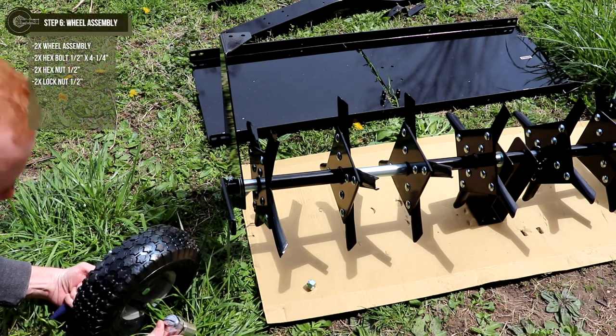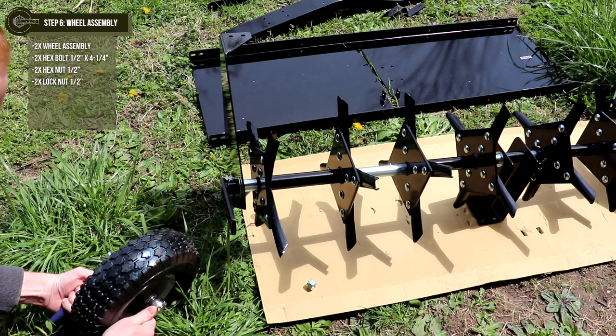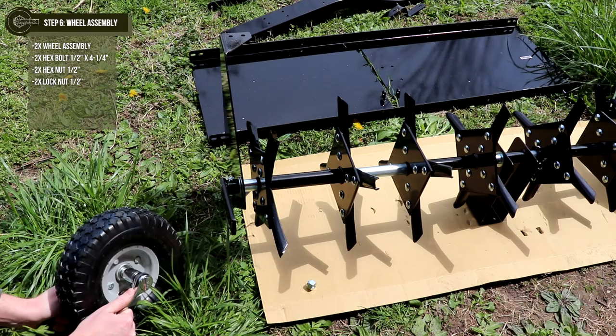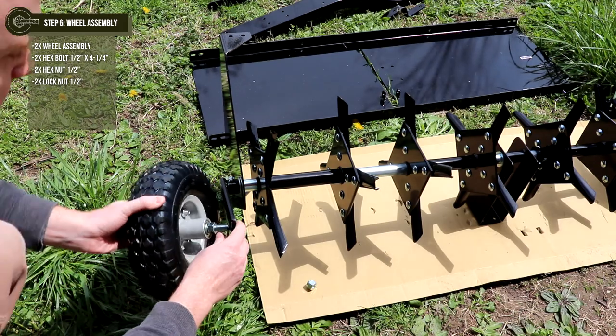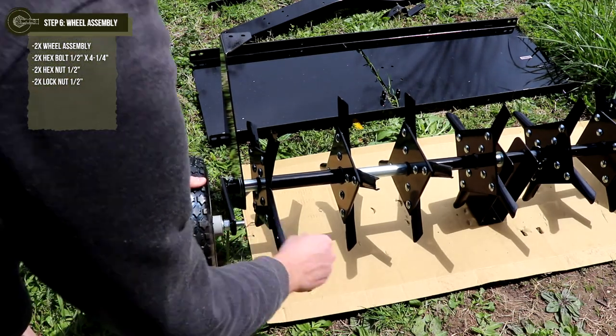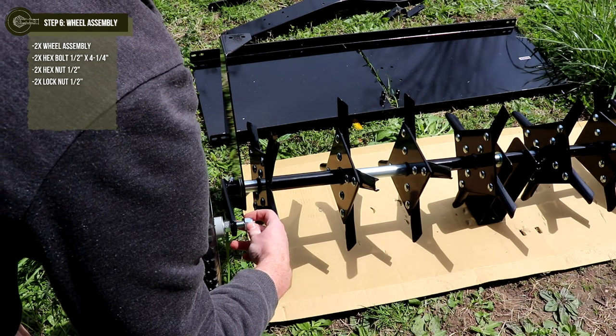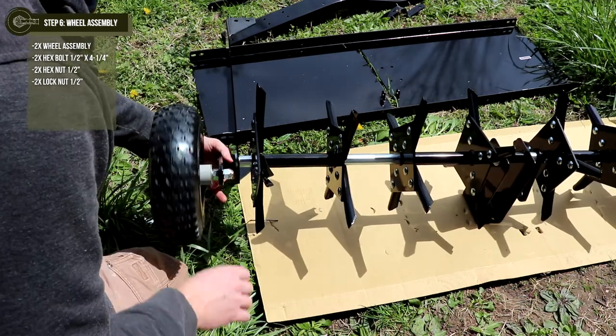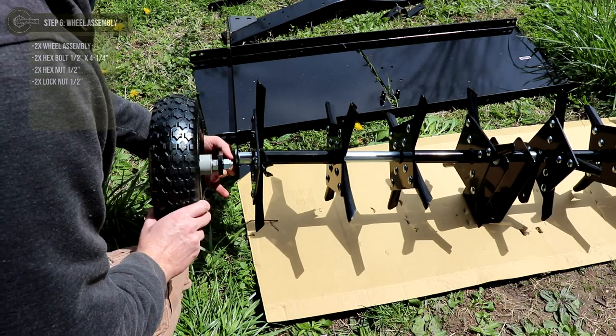Step 6: create the wheel assembly by inserting a 1½-inch by 4¼-inch hex bolt through the wheel and secure it with a 1½-inch hex nut. Attach the assembled wheel onto the wheel bracket and fasten with a 1½-inch lock nut. Do the same for the other side of the aerator. Make sure that the wheels are able to spin freely and are not over-tightened.